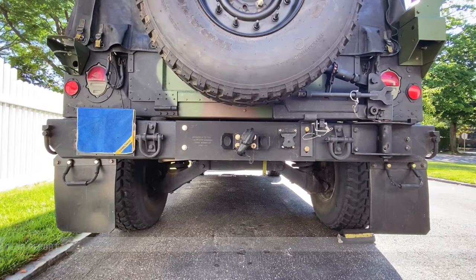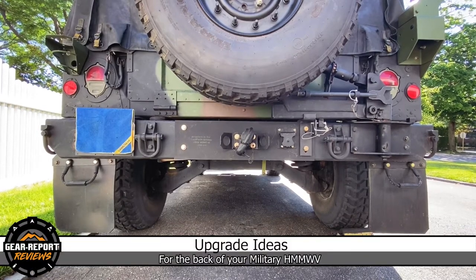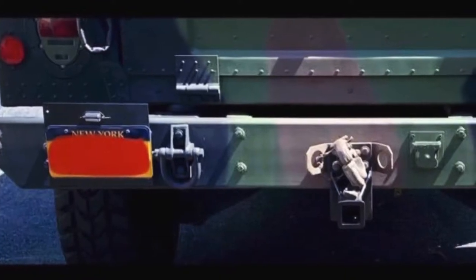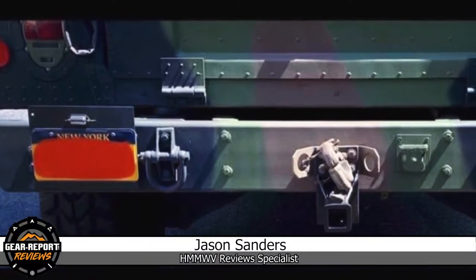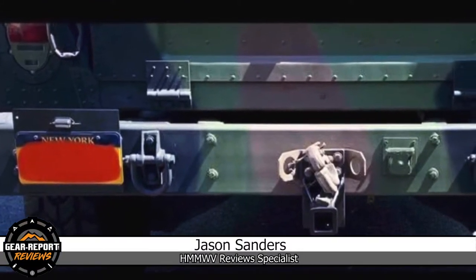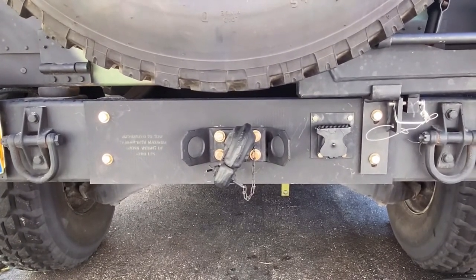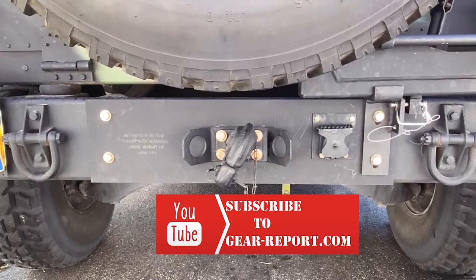When I purchased the vehicle, my bumper was painted in the woodland camouflage colors. My first airlift bumper project was simply painting it black.